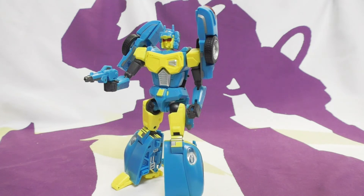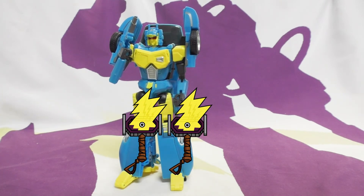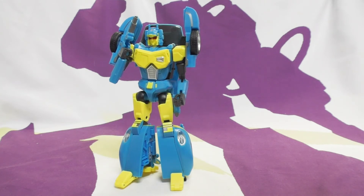I wouldn't recommend this Nightbeat - I'd wait. Hopefully somebody will do a better one, though Make Toys seems to be in trouble. I think this mold works better for the Japanese characters they were clearly setting out to do. Toast gives it two out of five for the extra disappointment after seeing Ace Hitter - they could have done that remolding for this one.